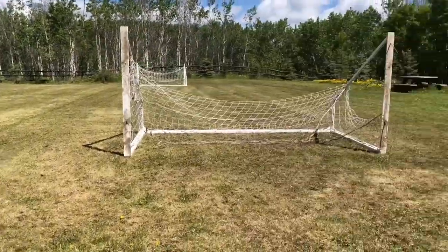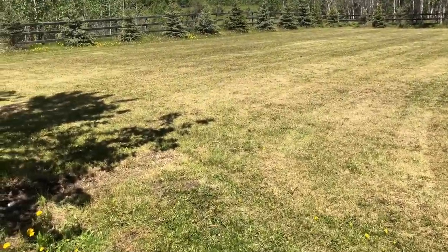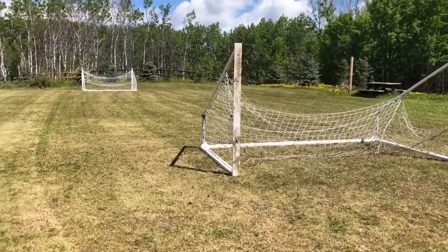Step one is done — just cut the grass with the lawnmower. That was probably the easiest step of the whole process. Now we're going to get to rolling, and then we need to move these soccer goals out of the way.